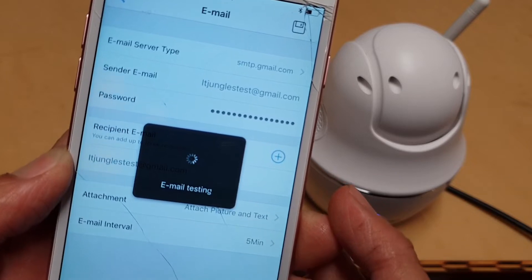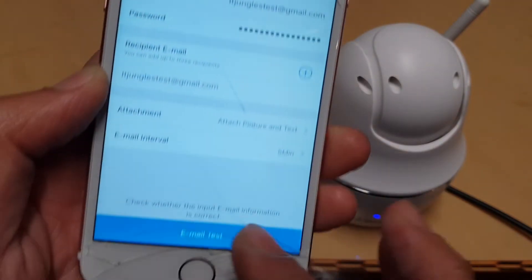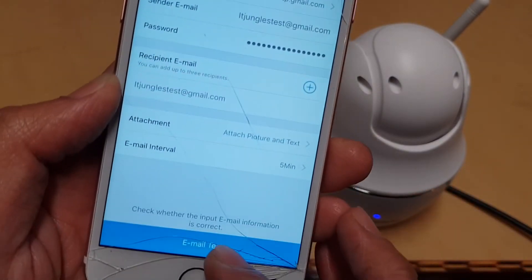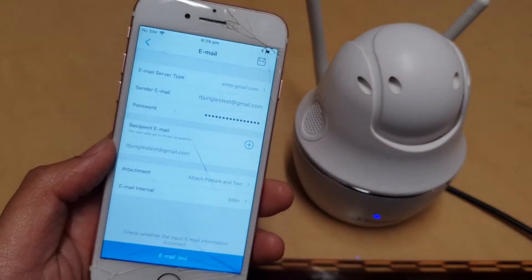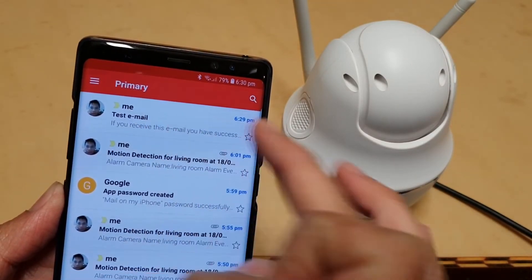Make sure you tap the Save button first before sending the email test. Once you've saved, send the email test — and if it works, you'll see the email come through successfully. There it is — the email test has succeeded.